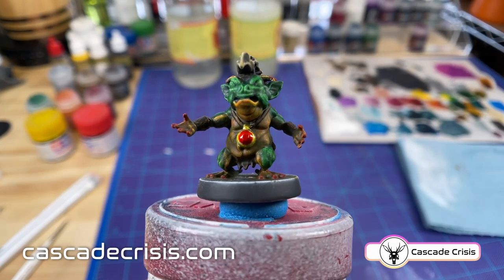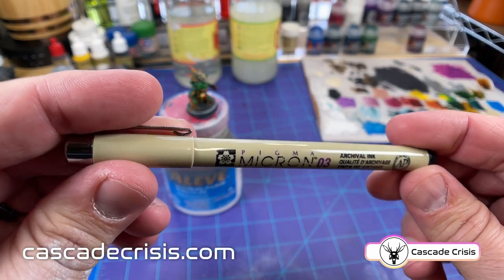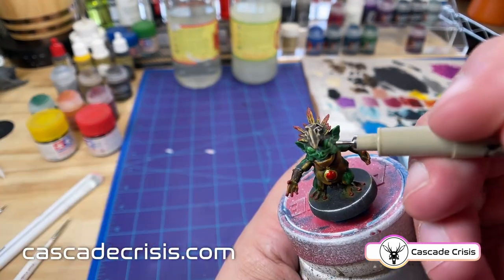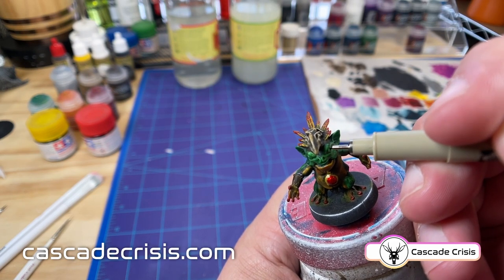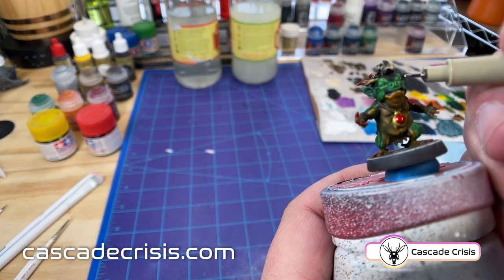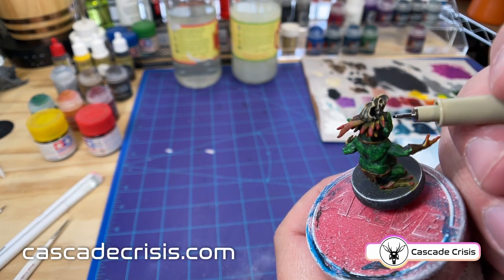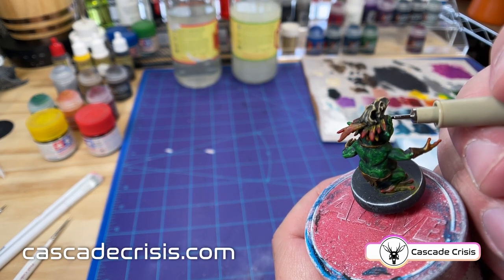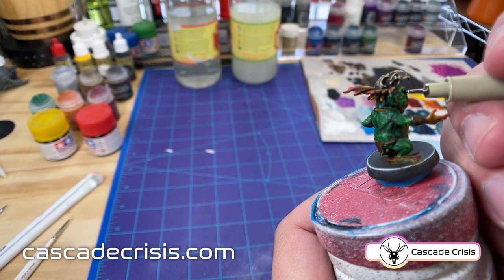All right, we've got the base colors done now. Time to work on the eyes. The eyes are so small on these sculpts that they're not worth me trying to mess around with a brush — there's no way I can personally do that. So I use a micron pen to go in and just fill it in black. They're so small that it's hard to see any more detail and it's not somewhere where I want to spend my time.